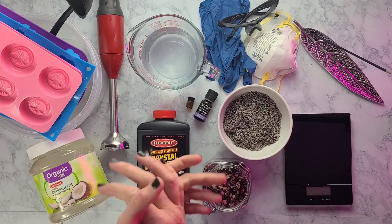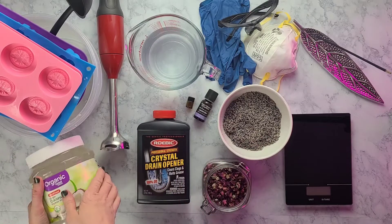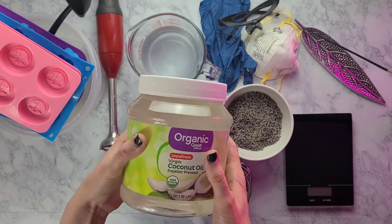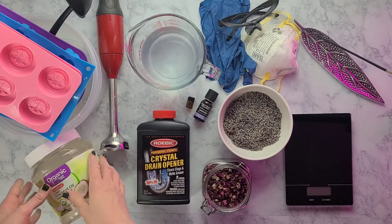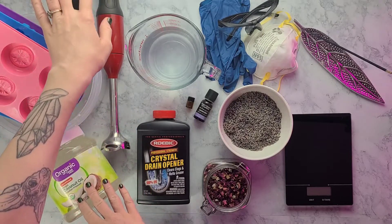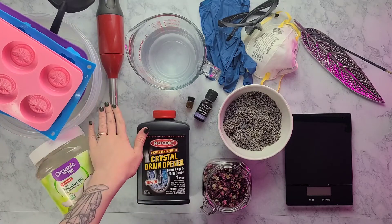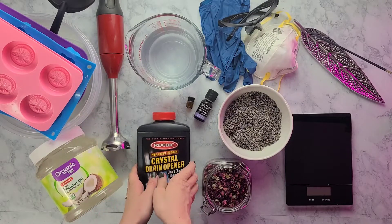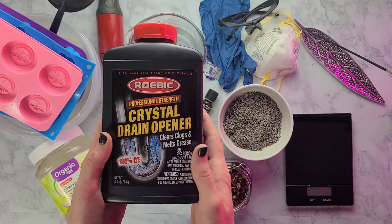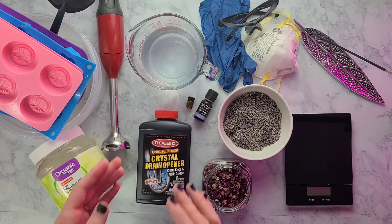Today we're going to be making a coconut oil soap with rose and lavender. You will need some melted coconut oil — if you get the 54-ounce jar like I have, we're going to use the whole thing so you don't even have to measure it out. You'll need some molds, some plastic containers or buckets. These molds I get from Amazon. You'll also need a cheap ladle — I'll leave a link below — an immersion blender, and some lye. You can use soapmaker's lye or a drain cleaner as long as it specifies it is 100% lye with nothing else in it. I get mine at Lowe's and it has not failed me yet.